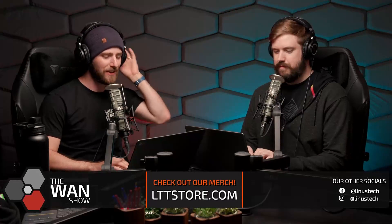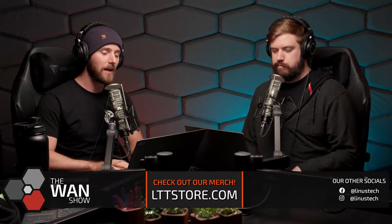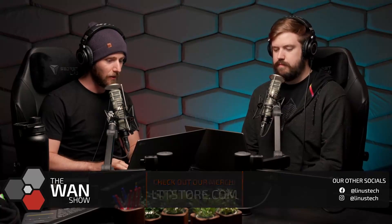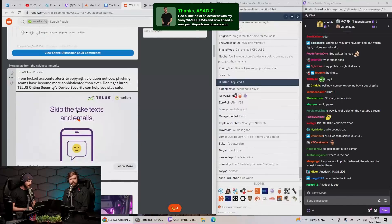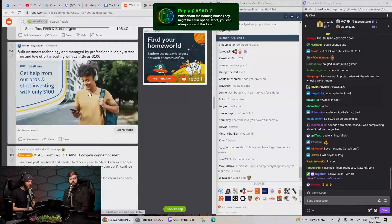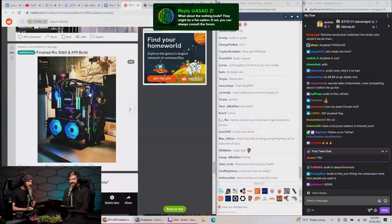Let's jump right into our first big topic of the week: a growing number of RTX 4090 owners are posting images of their melted 12-volt high power connectors. Let's pop over to Reddit, r/nvidia — the adapter burned. That looks bad. Apparently you can re-terminate it, but that should not be necessary.